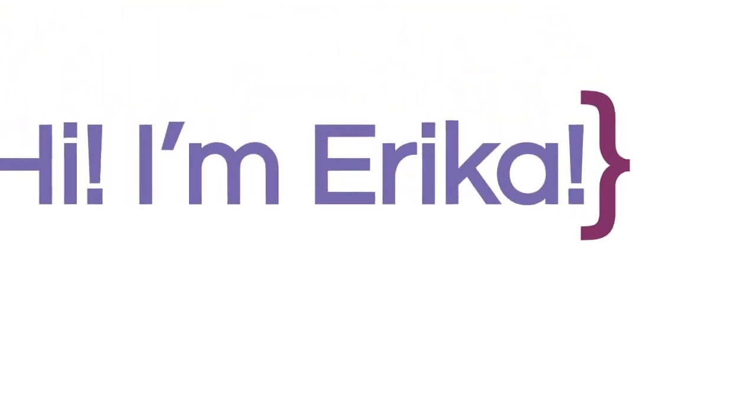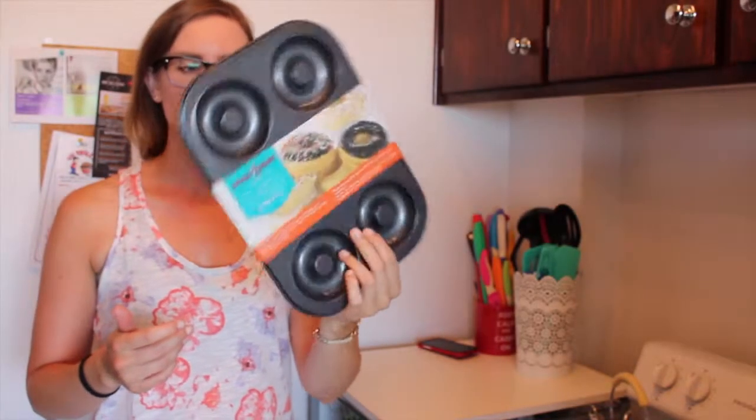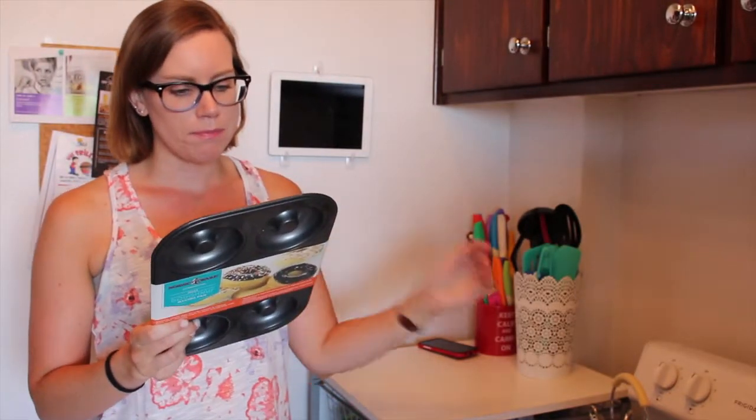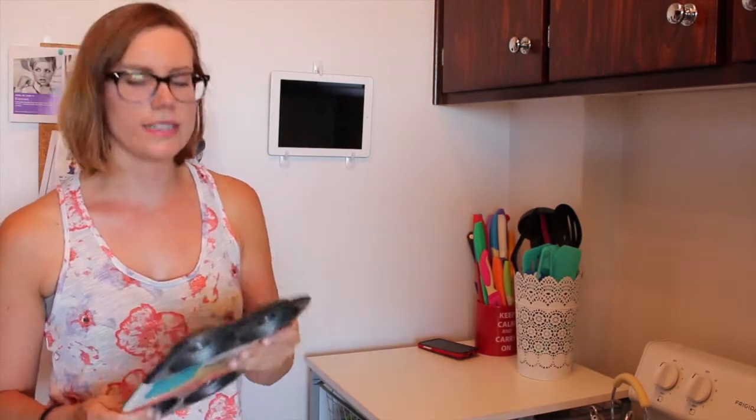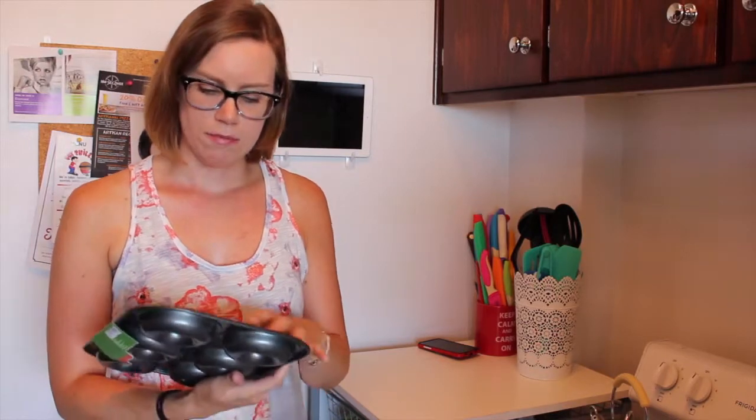Hi! I'm in my kitchen again and today we're going to try and bake some donuts. I have this donut pan, and there's a recipe on the back of it but I don't have buttermilk. I got this pan when we still had a Target in Canada but have never used it. This recipe I got from the Food Network but I'm going to modify it, so I'm hoping it's still going to work.